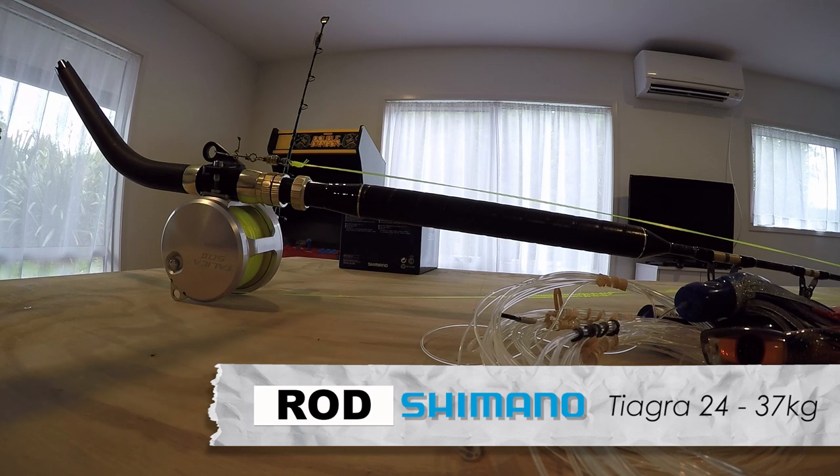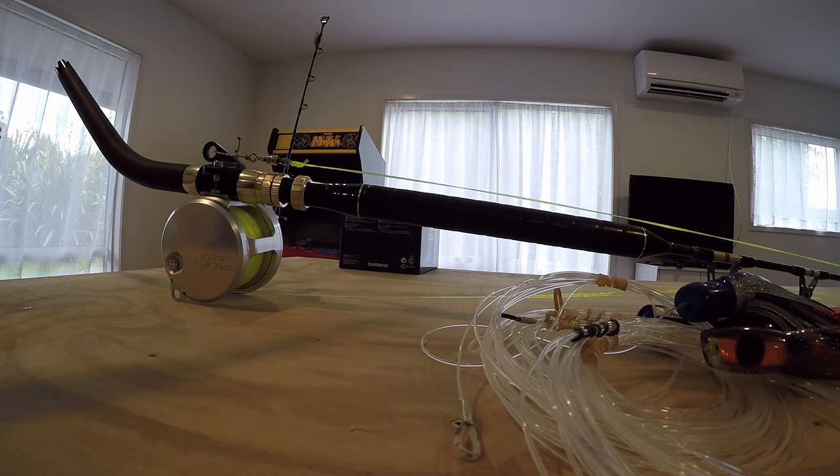The Tallica 50 is going to be going on my Tiagra rod and we're going to start by showing you how to put your reel on your rod correctly.